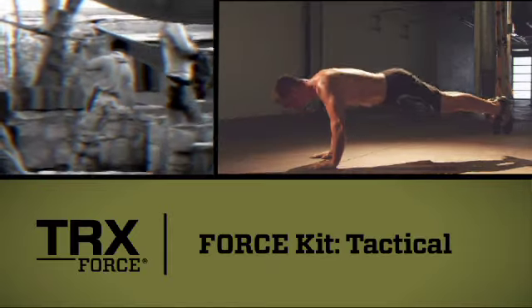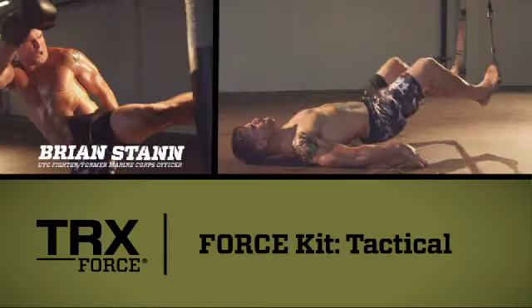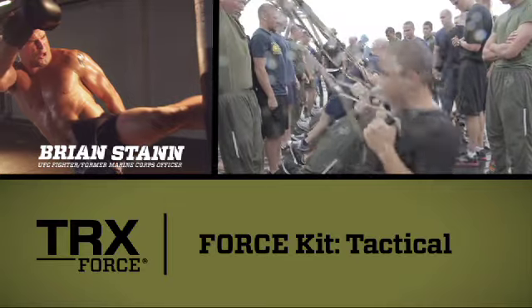Born in the Navy SEAL teams, TRX has since made its way into pro sports, major gyms, and every branch of the U.S. military.